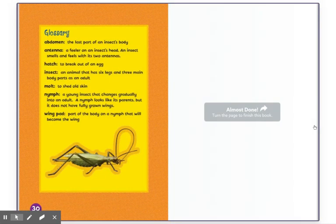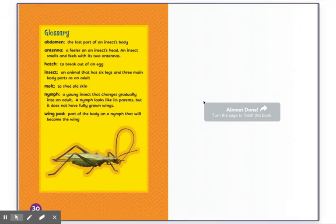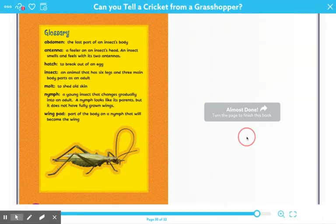Glossary. Abdomen: the last part of an insect's body. Antenna: a feeler on an insect's head — an insect smells and feels with its two antennas. Hatch: to break out of an egg. Insect: an animal that has six legs and three main body parts as an adult. Moult: to shed old skin. Nymph: a young insect that changes gradually into an adult — a nymph looks like its parents but does not have fully grown wings. Wing pad: part of the body on a nymph that will become the wing.